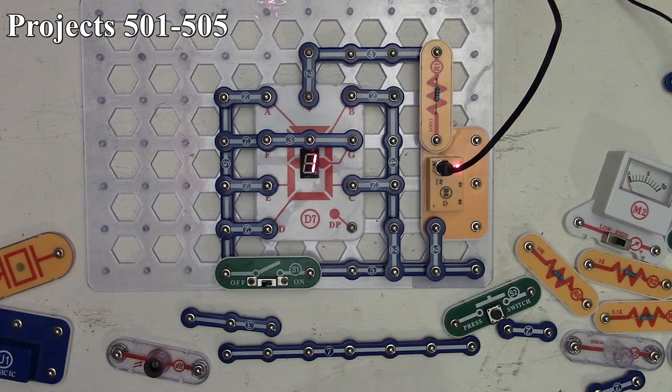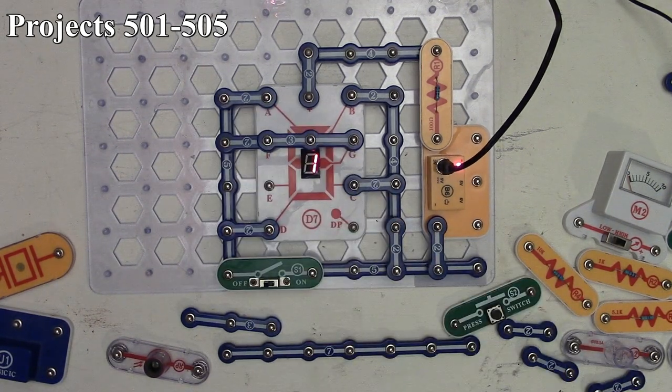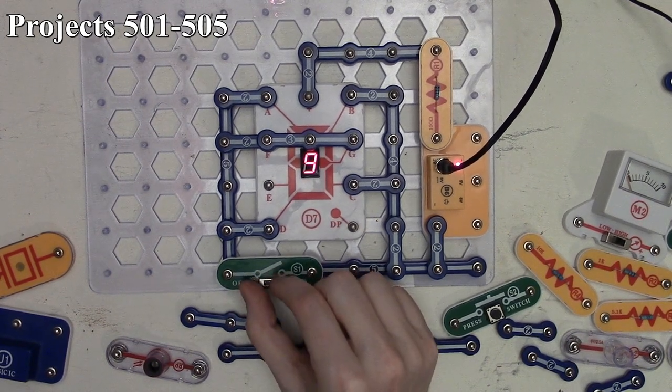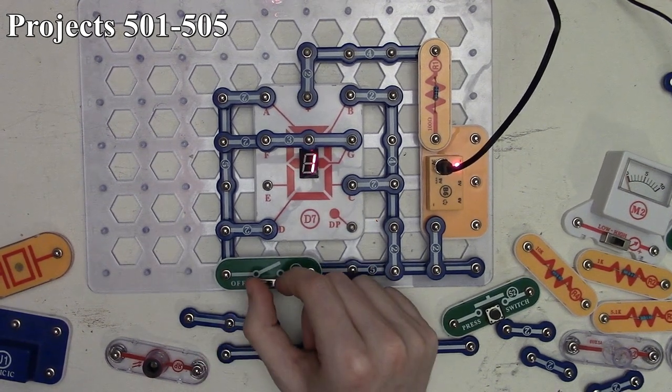Project 505 is the hand control display of one and nine. We connect segments A, B, C, D, F, and G — removing E. Turning the slide switch on gives us nine because we're lighting all segments except E. That's project 505.